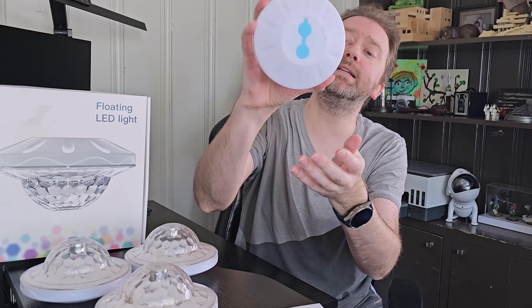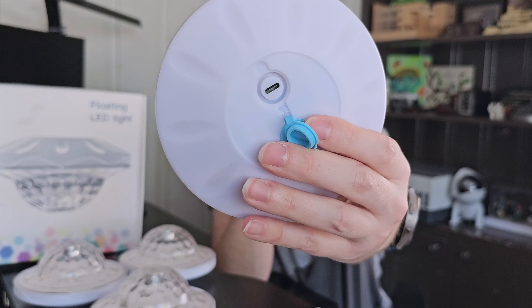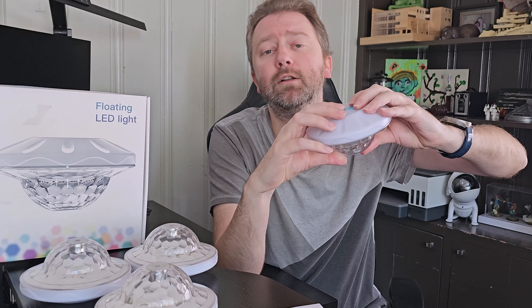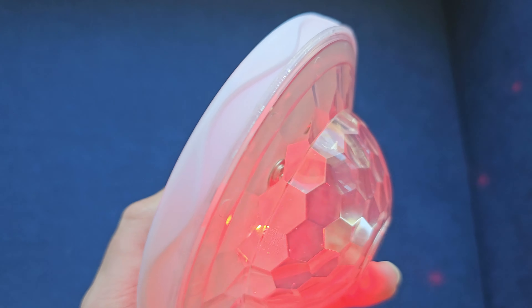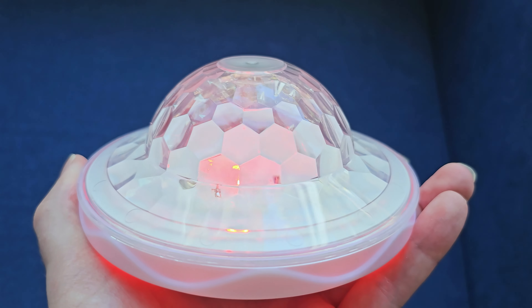Now as far as the device itself — on the bottom you have a nice rubber door. That is where you plug it in to charge, and it has the USB Type-C connection. Make sure this is nice and sealed before putting it in the water so you don't damage the lights. Right next to that is the power button — simply hold that down and it will turn on the light.